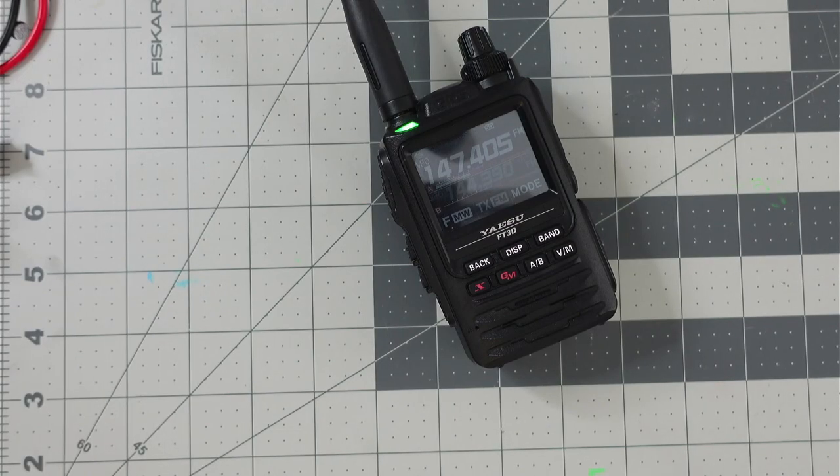This is W9FFF testing. Is this frequency in use? Nothing heard. W9FFF testing the transmit quality of the Yaesu FT-60. This is W9FFF and I'll be clear the frequency.